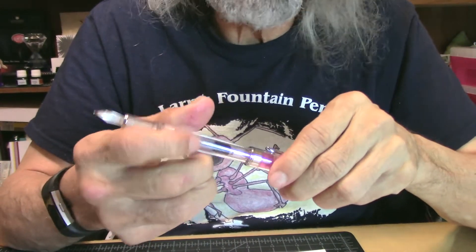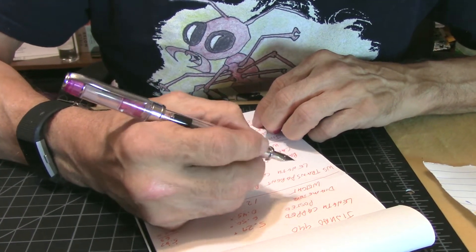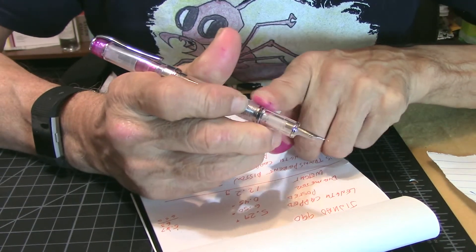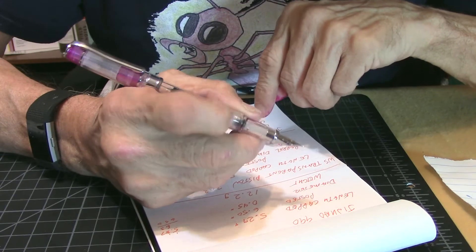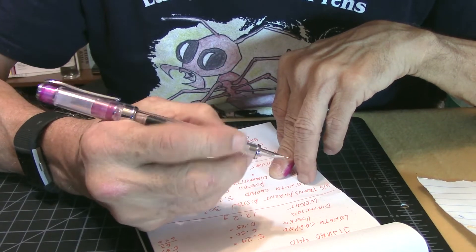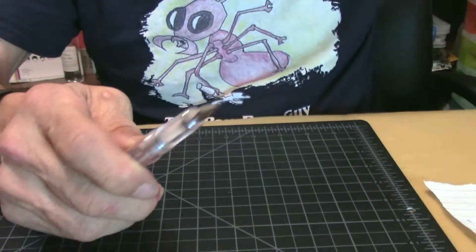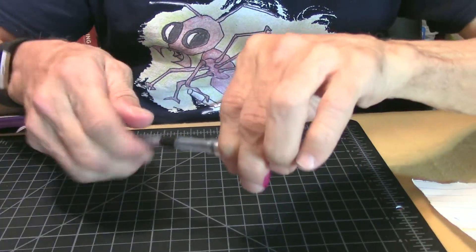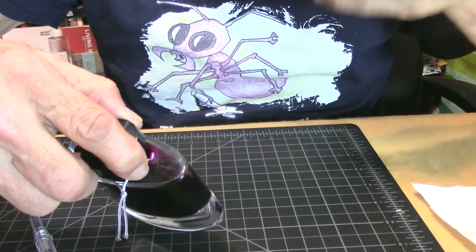It does feel nice in the hand — the grip feels really nice. There's nothing to get in your way when you write, nothing sharp to make it uncomfortable. This looks like a pretty decent little pen. Let's get this pen inked up. I'm going to use once again some of my favorite ink by Pilot — Yamabudo.